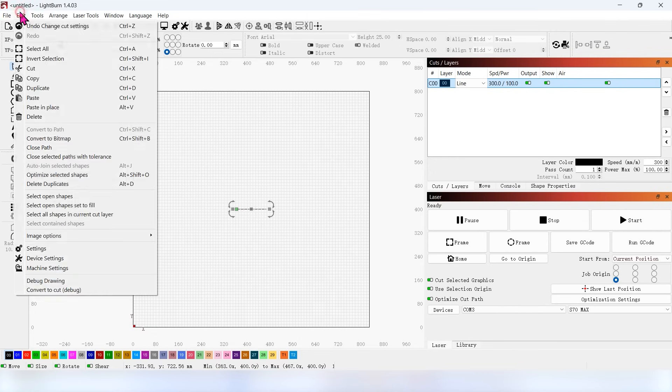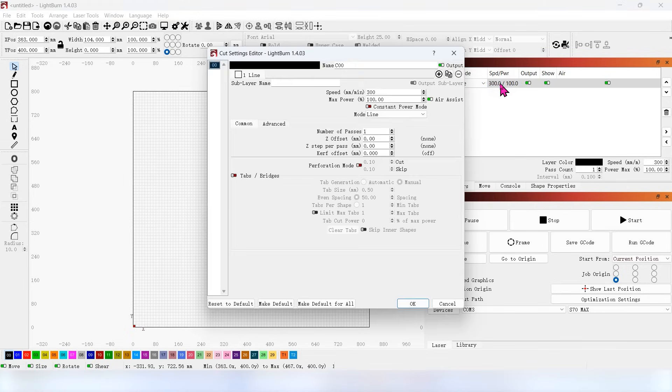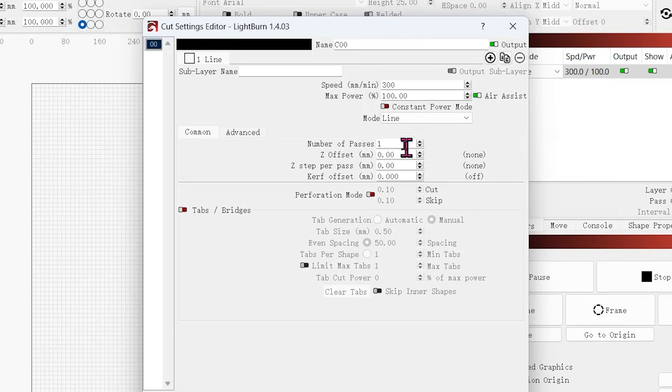When using Z-axis lowering cutting, Enable Z-axis should be turned on. Double-click the cutting layer to open the Cut Settings Editor. Number of Passes refers to the total cutting passes; Z-stepper pass refers to the value of each lowering. Change the Number of Passes to 2 and the Z-stepper pass to 5 mm. Then we will show the final cutting effect.